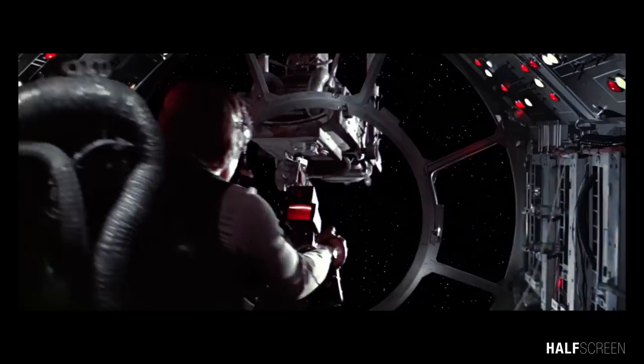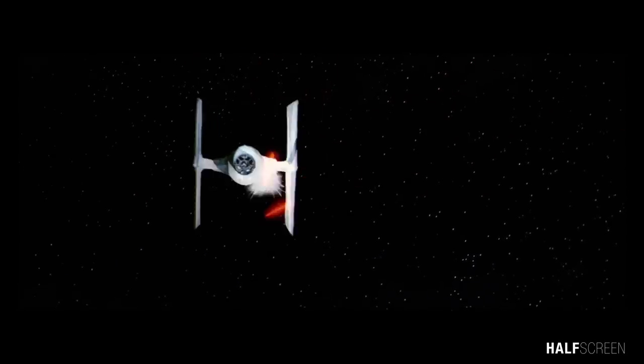The TIE Fighter can also land upright using a strong support frame as the landing struts.